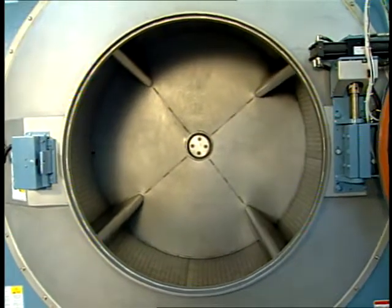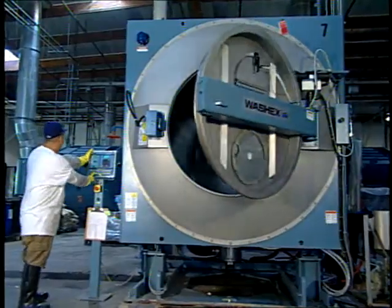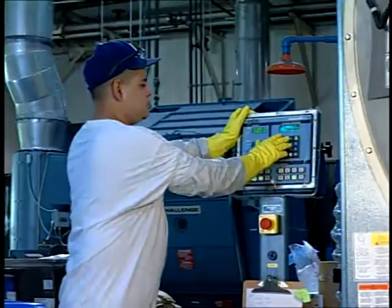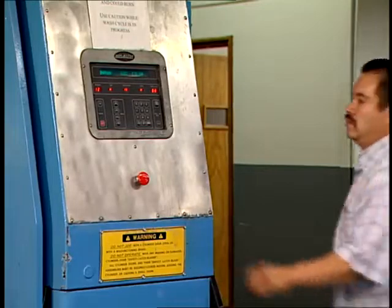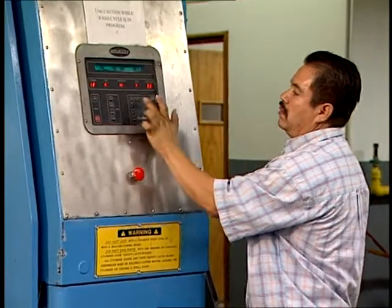Rotary drum machines are commonly used in sock dye houses. These machines use low levels of water, energy, and chemicals, and offer reduced processing times. On-board computer systems allow for automated control of the processes, including addition of the chemistry.